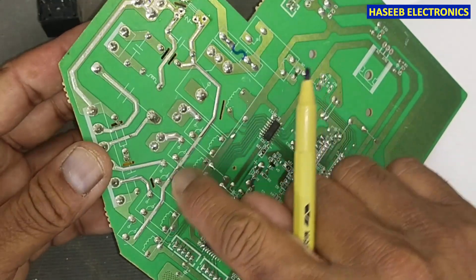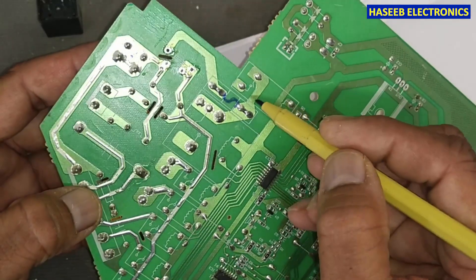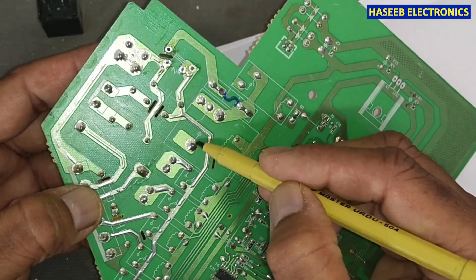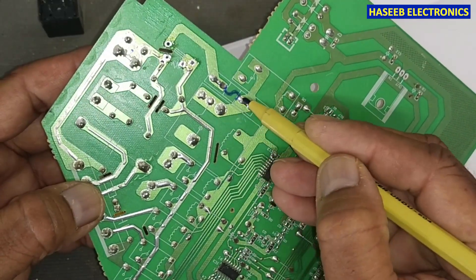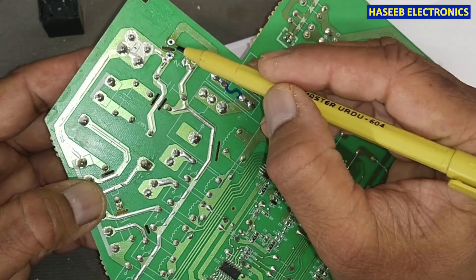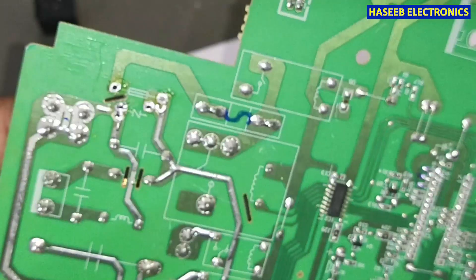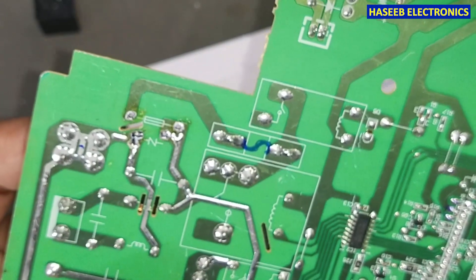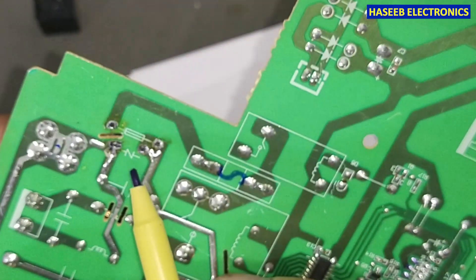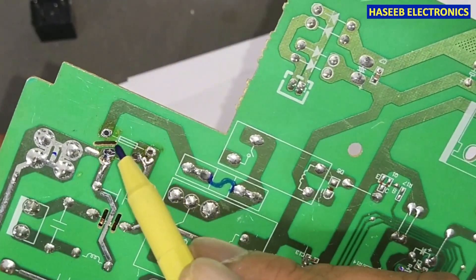One terminal goes to the fuse, and the two terminals on the second side of this component are connected to the delivery line for the relays — to the common points. That means this switched voltage from the compressor main relay, when the system turns on, passes through this fuse and then reaches the relays. In some circuits, we see this VDR sign — this protection sign — so it is a voltage-dependent resistor.